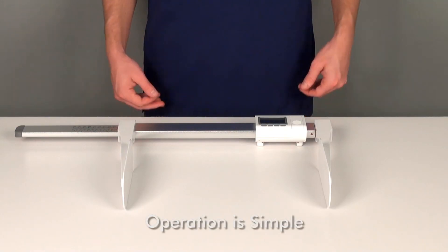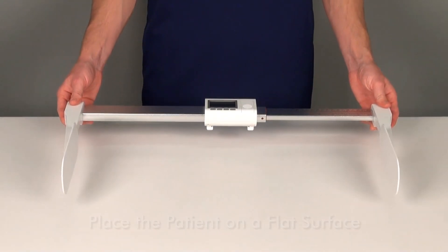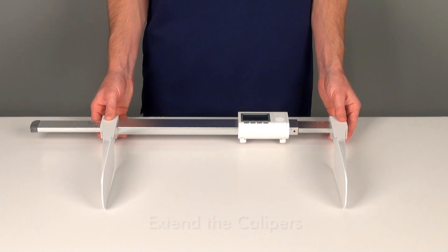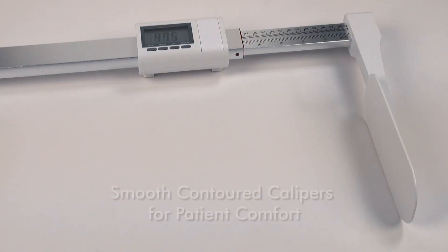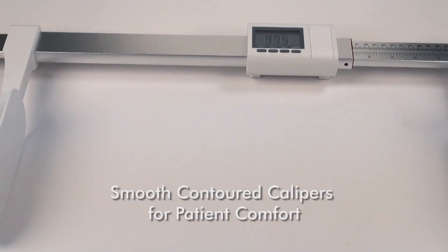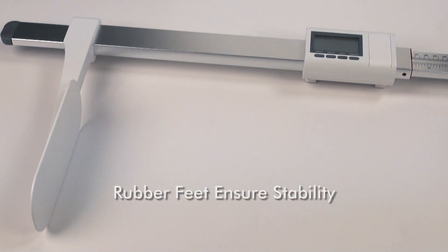Operation is simple. First, place the infant on a stable, flat surface. Then, extend the caliper out an ample amount of room above and beyond the patient's head for clearance. Place one caliper against the top of the infant's head and the other against the soles of their feet. The DLM is equipped with smooth, contoured calipers that are gentle on young patients, and rubber feet on the bottom of the stadiometer ensure stable footing during measurement.